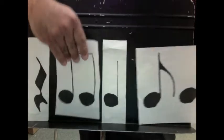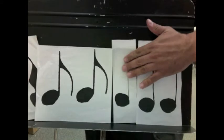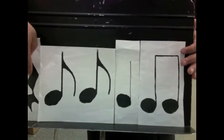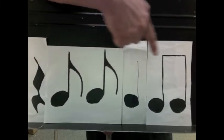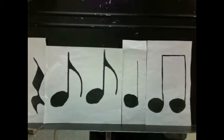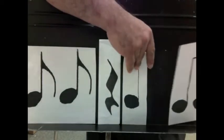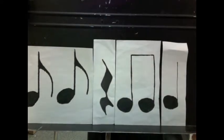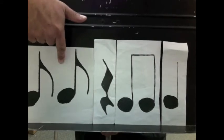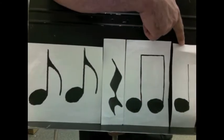Let's switch them around. Ready and go: one and two and three and four and. Let's switch them around again. Ready and go: one and two and three and four and.